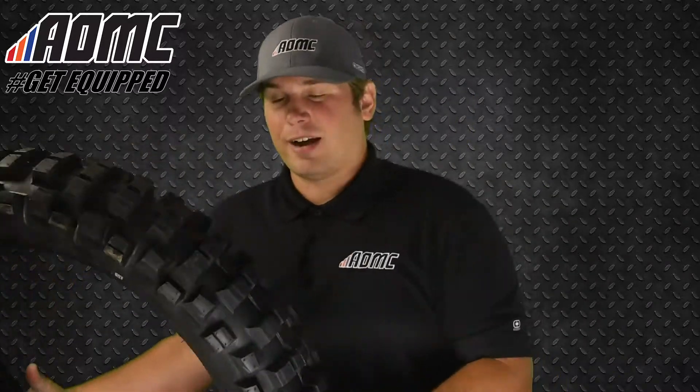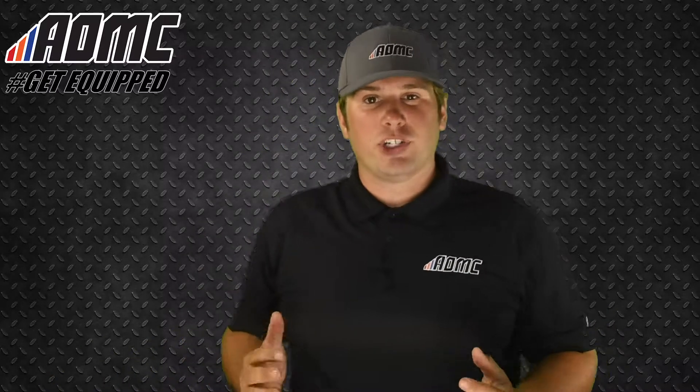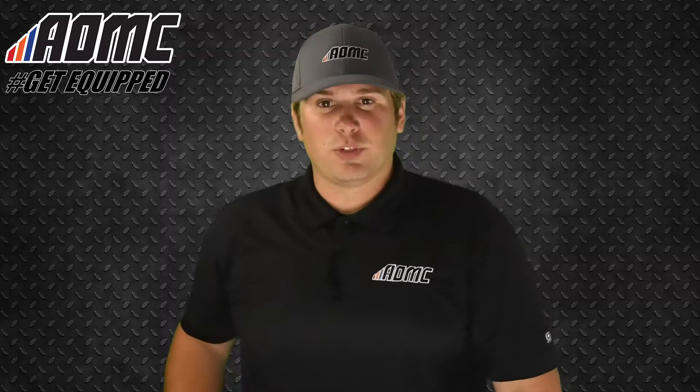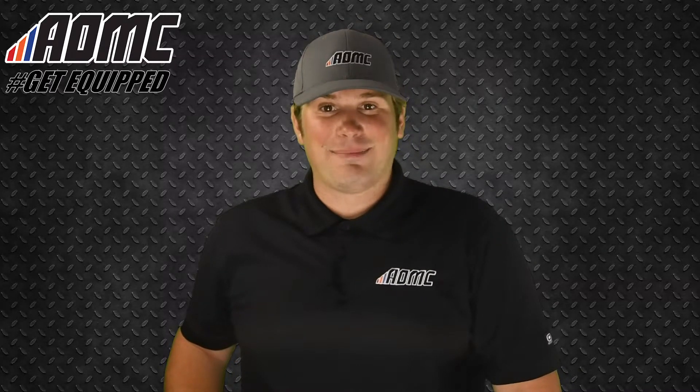So once again, those are Shinko tires — we saw the 216 Fat Tire as well as the 525 Hybrid Cheater Tire. You can find more tires and items like these, as well as any other great products, parts, and accessories at aomc.mx.